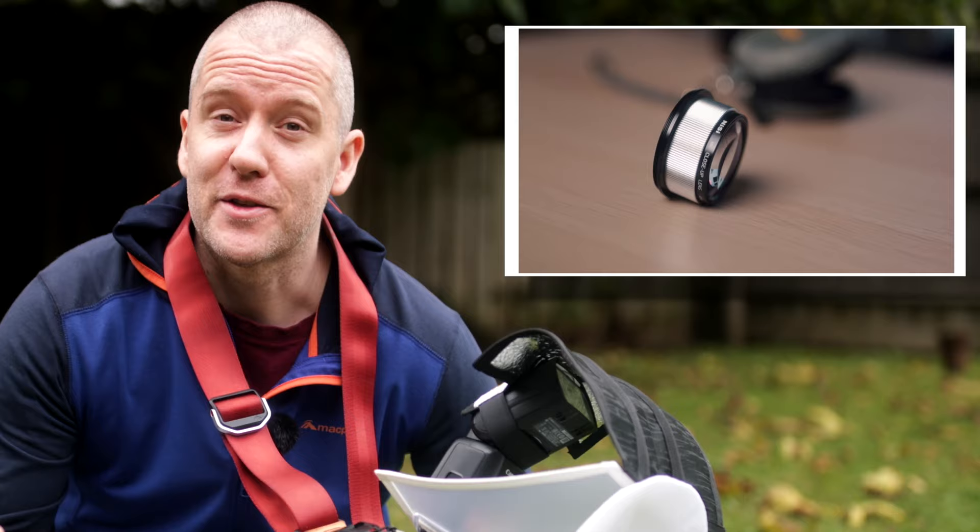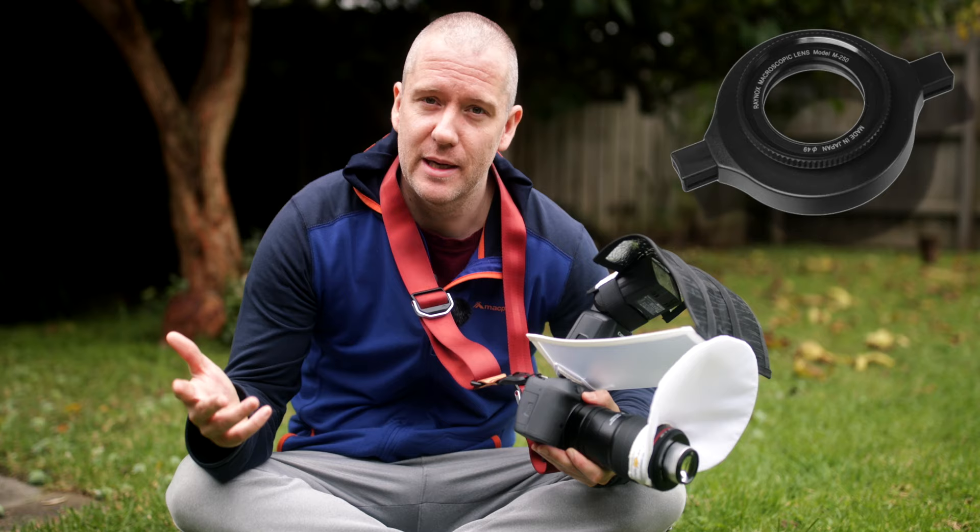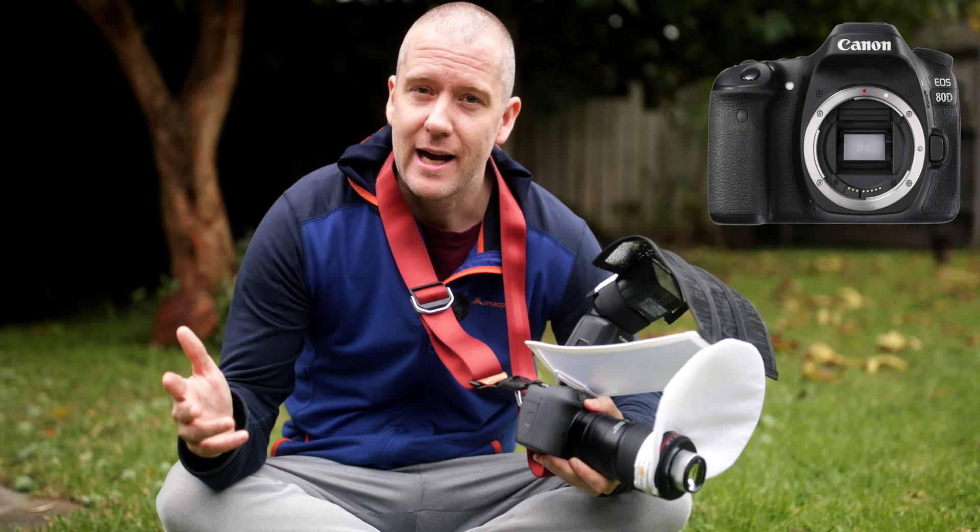I've already done an in-depth review of this close-up lens, so feel free to check that out if you're interested. I used to shoot quite a bit with the Raynox DCR250 close-up lens, which has only 8 diopters on my old Canon ATD, and I absolutely love that setup, but I'm expecting even better results with this one. So let's get going and see what we can find around.